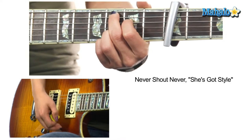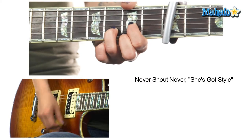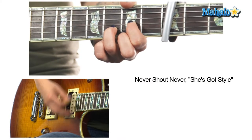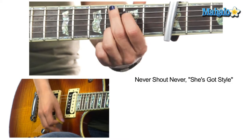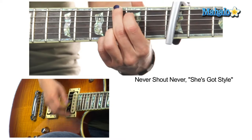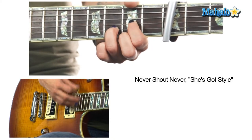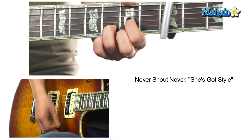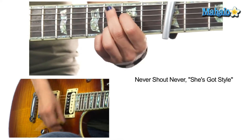Now we're in the chorus: 'She's got style' — stop — G — 'that's what I love about you' — D — E minor 7 — C add 9. We can add the pinky if we want. It's just repeating: G, up and down, down, down, up, up, down, and down, down, up, up, down.